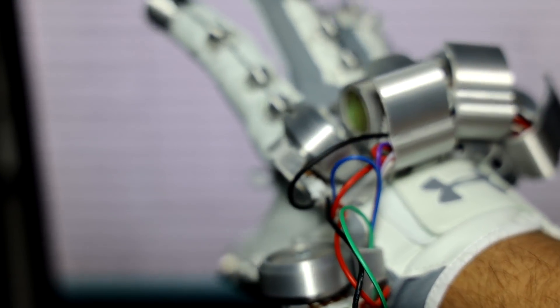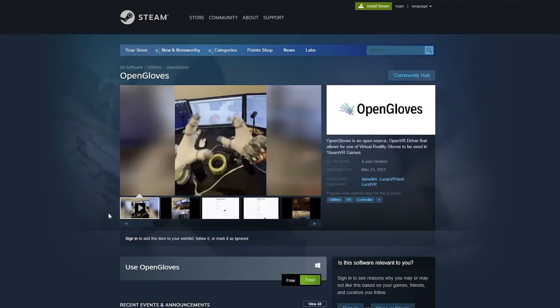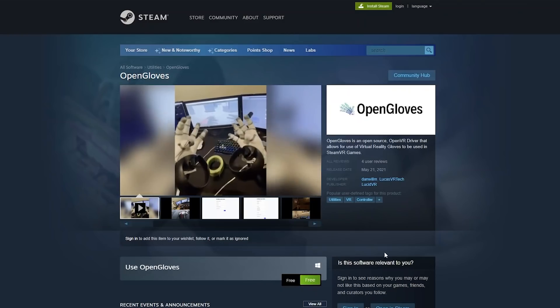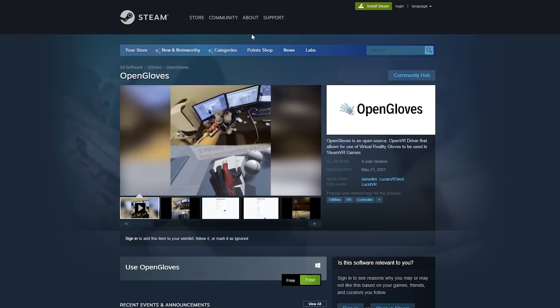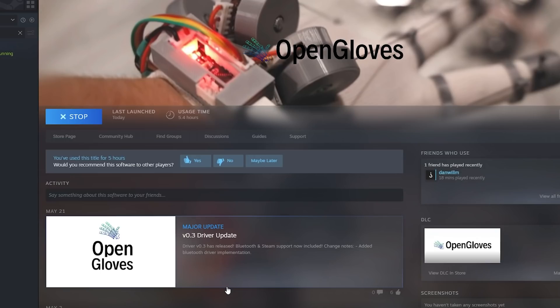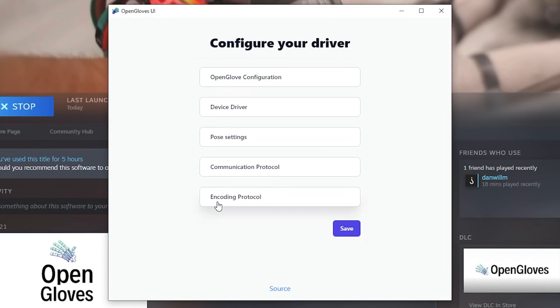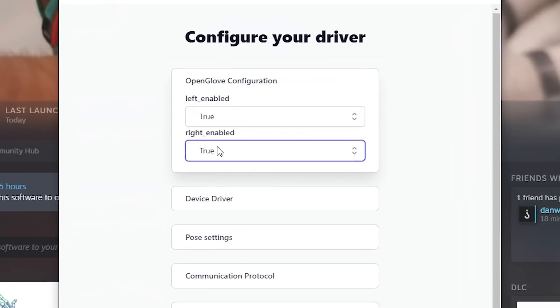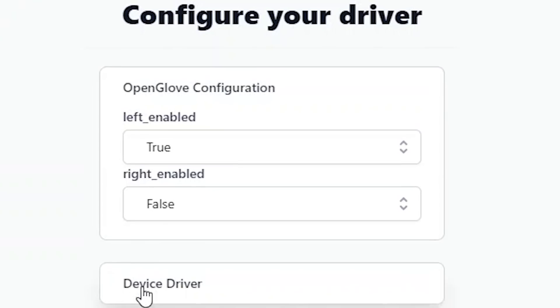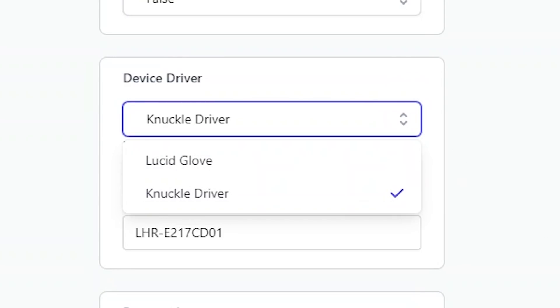Now you're ready to set up the driver and try the gloves in VR. To get the gloves working in SteamVR you'll need Open Gloves — the open source VR driver that Dan and I have been working on. You can download it for free on Steam. Make sure SteamVR is installed, then install and open the Open Gloves driver. A configuration window will pop up. If you're using only one glove you can disable the other to use a regular controller. The knuckles emulation setting makes the driver pretend to be Valve Index controllers to increase game compatibility — I recommend keeping this on.